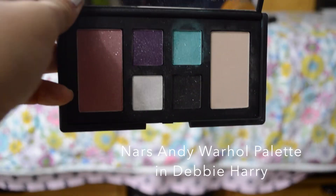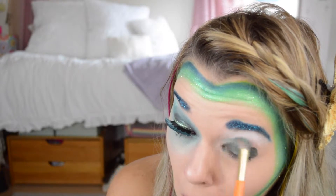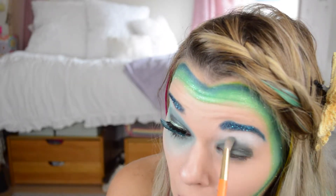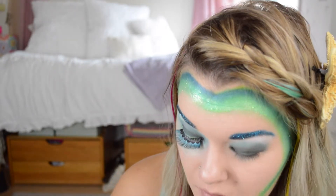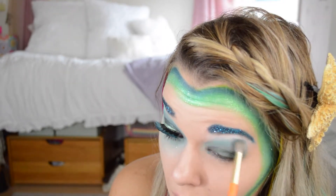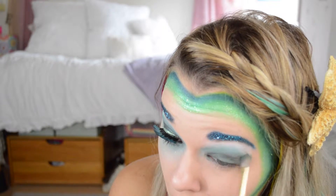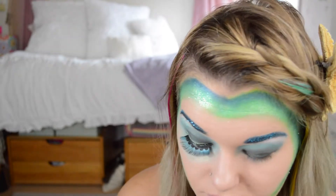Now I'm taking the NARS Andy Warhol palette and I'm using that teal color. It didn't have a specific name, but it's just a glittery teal. I'm using this on an angled brush to blend out the green, and I want this going up into my brow bone a bit. I'm making it very big and eccentric. You can use whatever you have — you don't have to use all these exact same palettes.